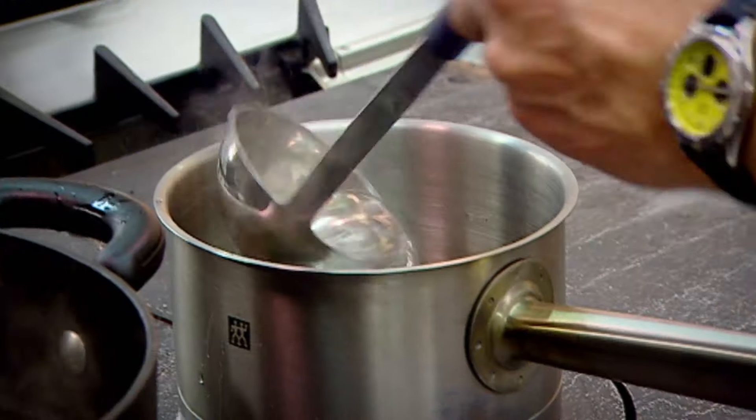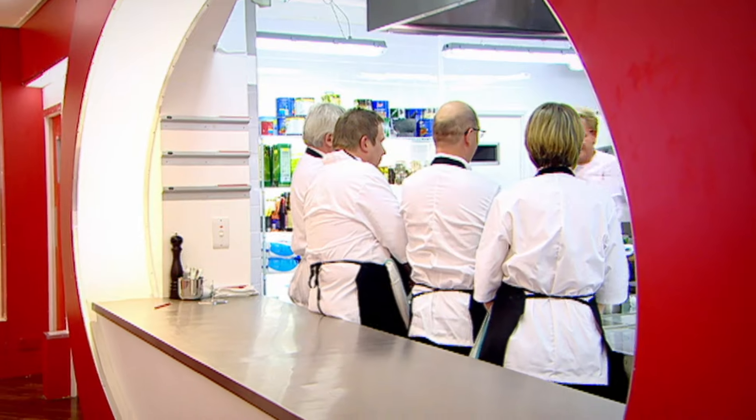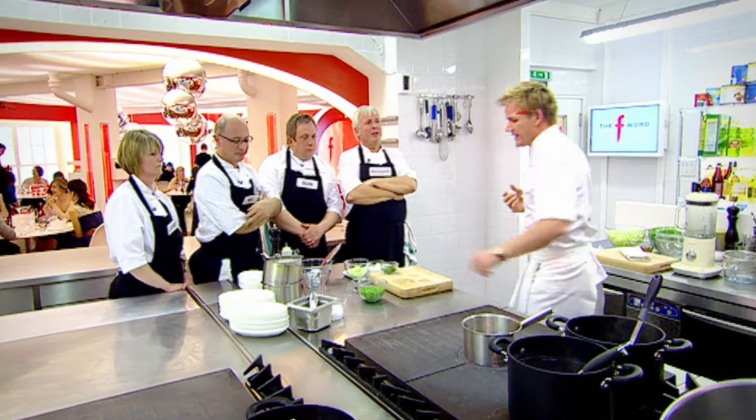Fresh pea soup, perfect this time of year. Pan of water on. Don't put the peas in unless the water's boiling — we'll lose the colour. We want that nice, bright, vibrant green colour of the peas.